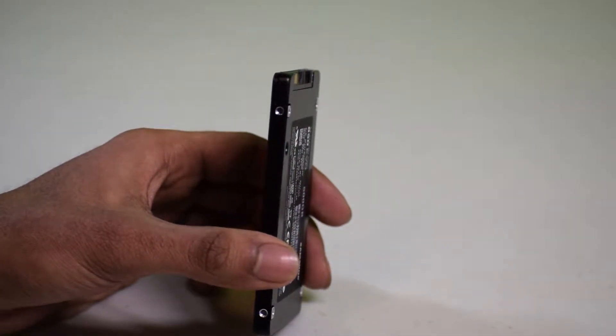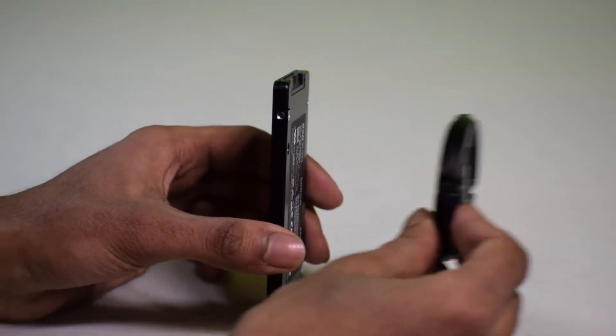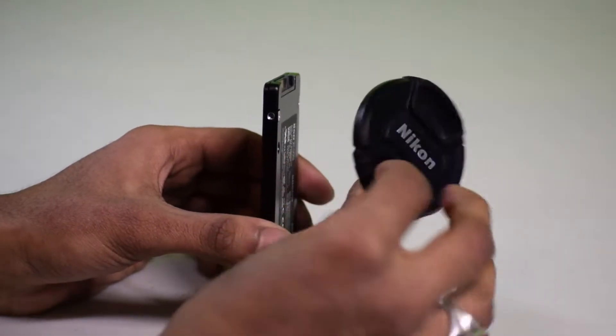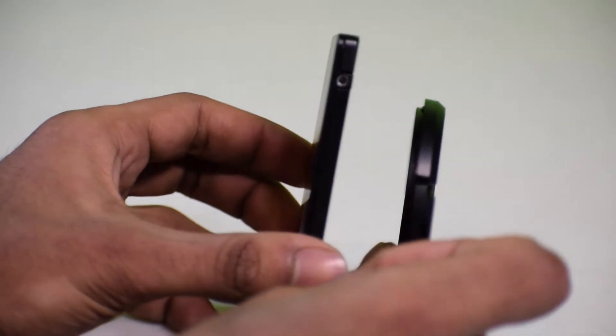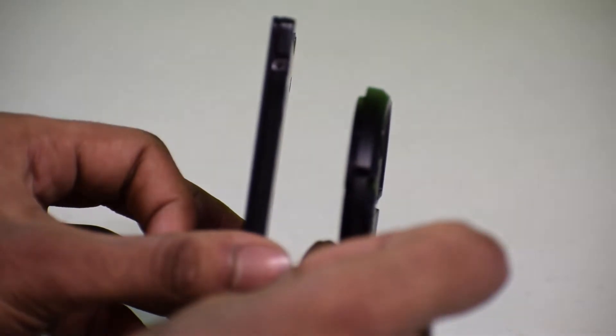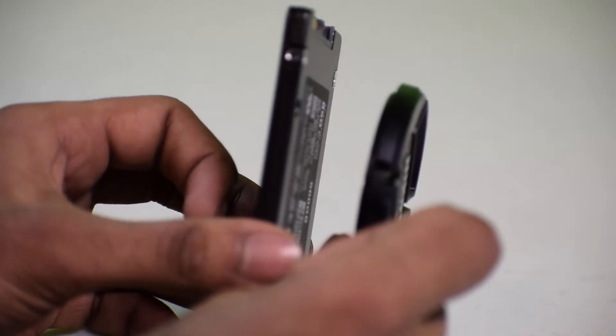Give me the Nikon lens cover right there — perfect. So this right here is my Nikon camera lens cover, and that's how thick my camera lens cover is. That's the size comparison — you can see it's really thin, it's thinner than the lens cover, definitely.